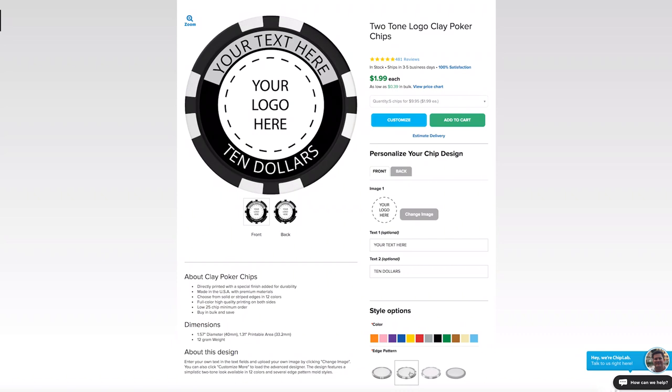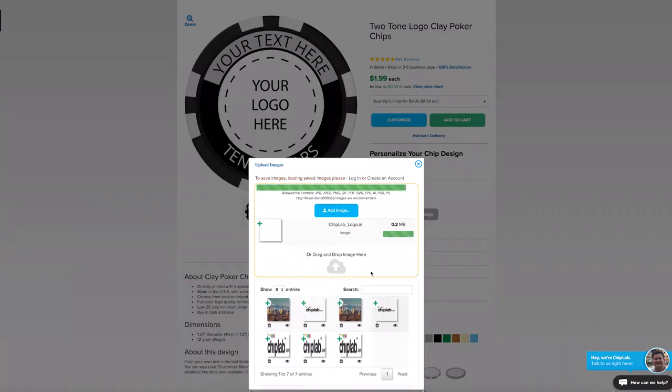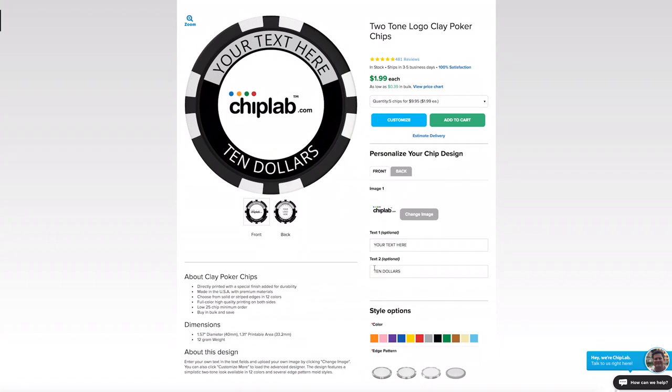If you want to upload an image to the front of the chip, just hit the change image button and upload it by dragging it to the upload area. We support all of the popular image formats.